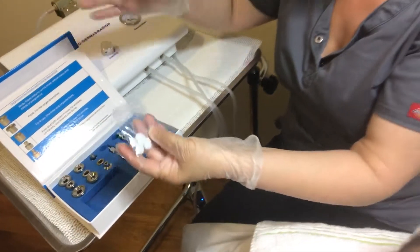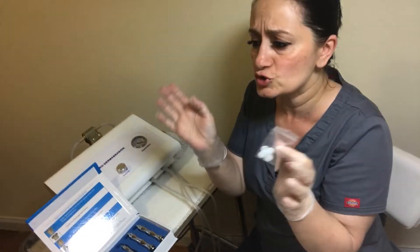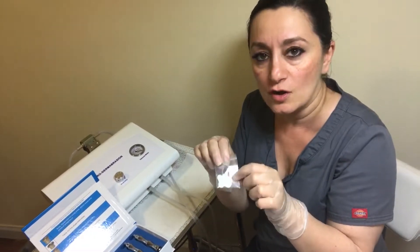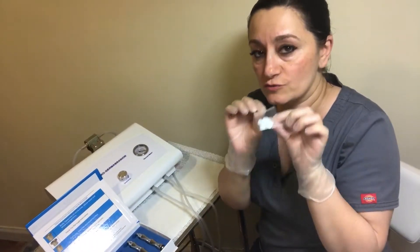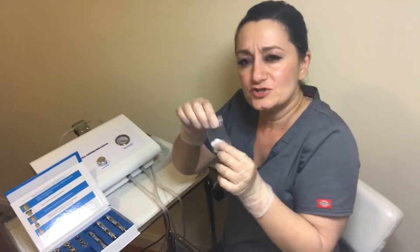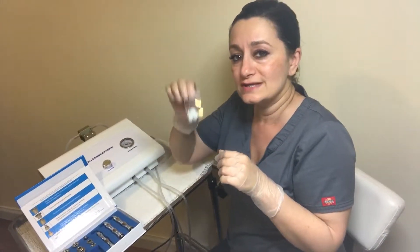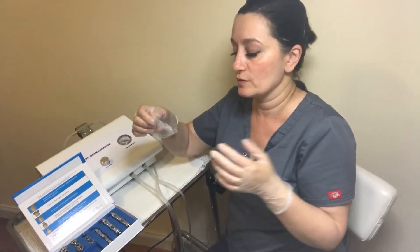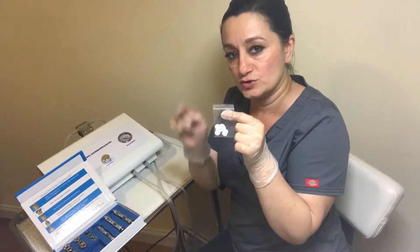Just a tip — some can disagree with me — but you don't have to throw the filters away. You can actually wash them. They're super cheap, so if you want to throw them away you can, but you can wash them thoroughly with antibacterial soap, dry them, sanitize them, and even soak them in Cavicide, then rinse and dry again. Maybe keep a bag of clean used ones in case you run out. You don't necessarily have to throw them away, but they are considered disposable.